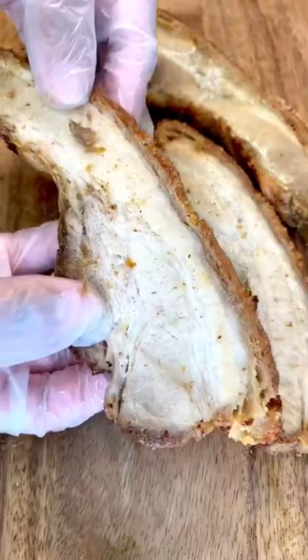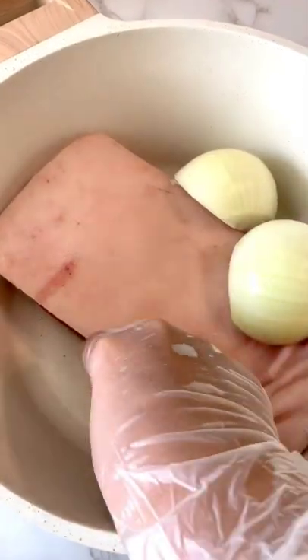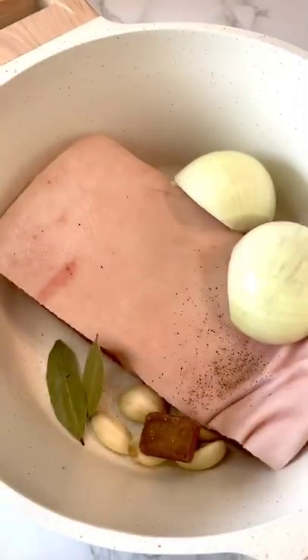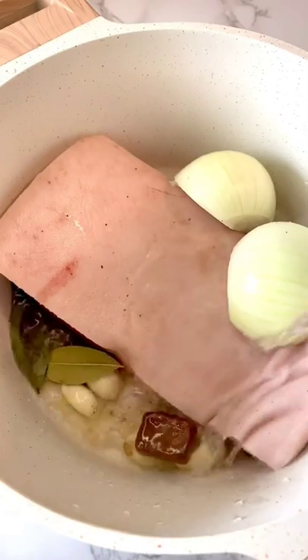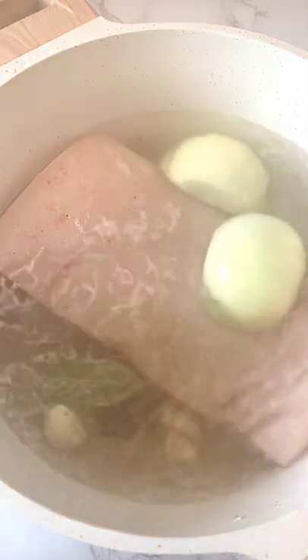Let's make lechon kawali. In a pot, add pork belly, onion, garlic, pork bouillon or salt. Then add your bay leaves, ground pepper or whole peppercorn. Fill your pot with hot water until the pork is covered.